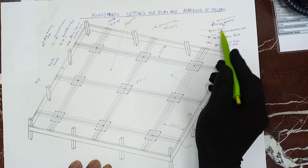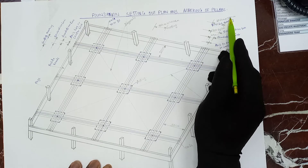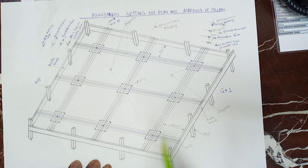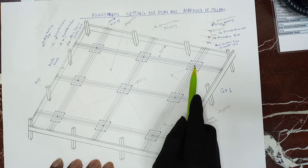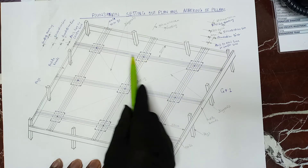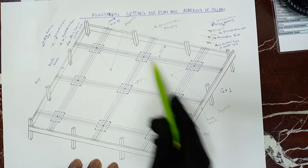From the excavation, this is also the excavation of the footing, which is 100 by 100 — one meter all square. The same procedure that you have done here is the same thing that you are going to do with all these footings.